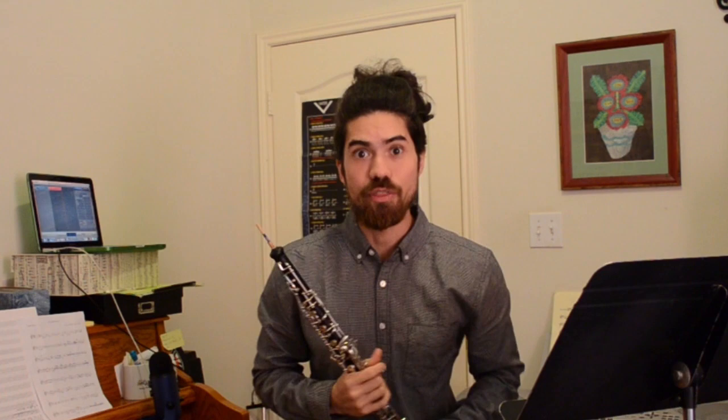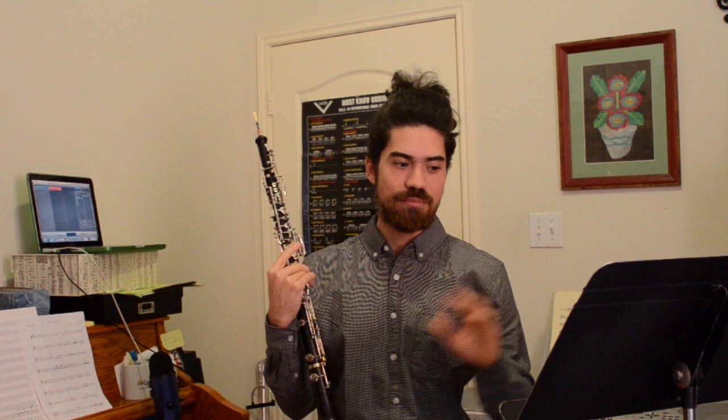So that was the tutorial for Ferling Etude No. 24. I haven't seen it come up on an all-state list yet, which means it might be coming up soon — you know how they like to pick new etudes. And if it does, I wish you luck on your auditions, whether it's in 2021 or beyond.